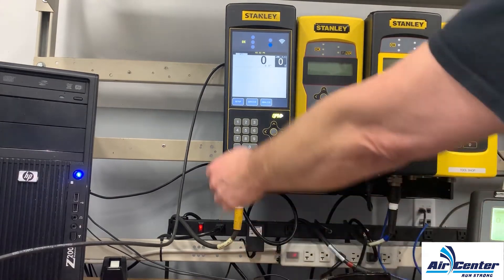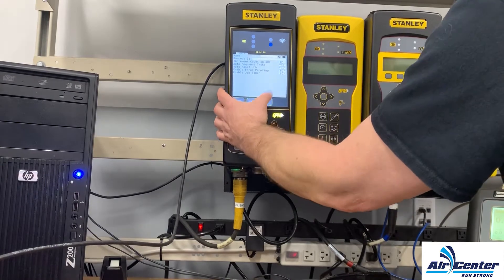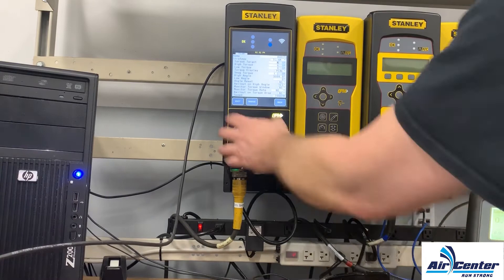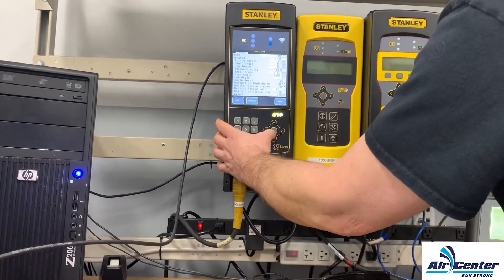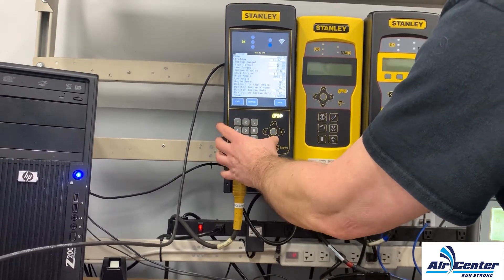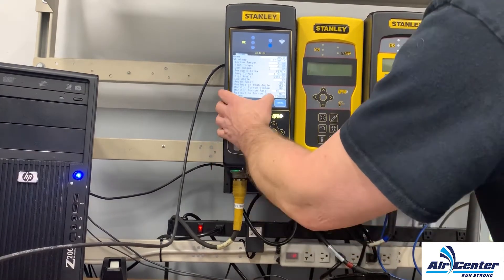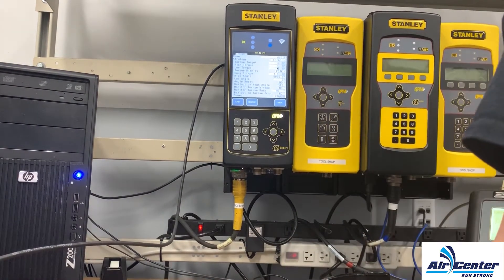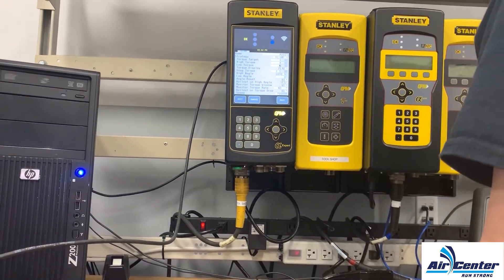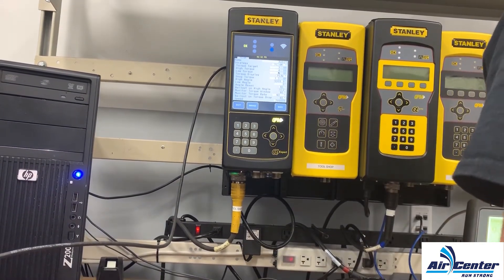Now I'm going to modify that strategy. I'll hit Setup, OK for jobs, tasks, then Step. Here's my torque target. Here's my high torque — I'm going to change that to four. Here's my low torque, and I'm going to set that to two. So we have a target of three Newton meters, a high torque of four, and a low torque of two. If I go over four Newton meters it will throw an error message; if I go below two Newton meters it will also throw an error message.